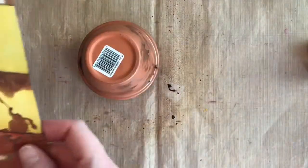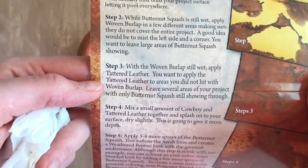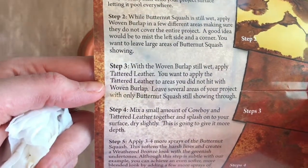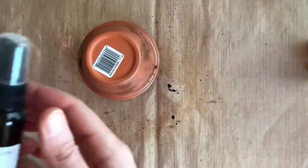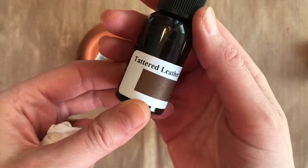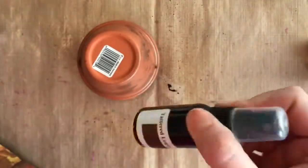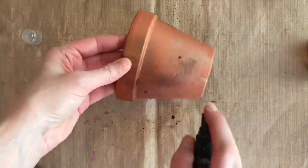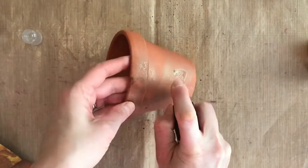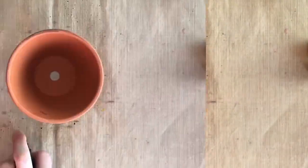We still want to leave that Butternut Squash Mist to show through. Step three: we're going to take our Tattered Leather Mist and spray in areas, overlapping some of it. You can see that when you see the mica at the bottom you know it's not mixed — and here I'm trying to mist it but it's not really working.